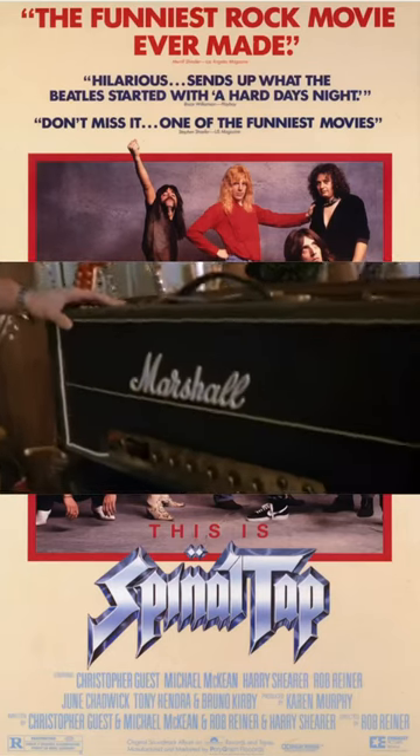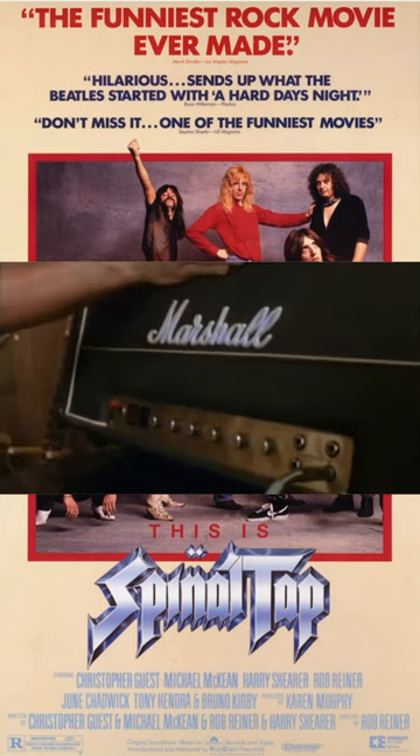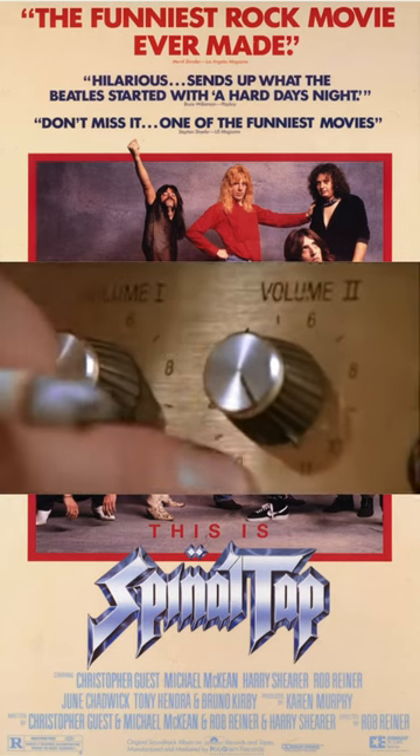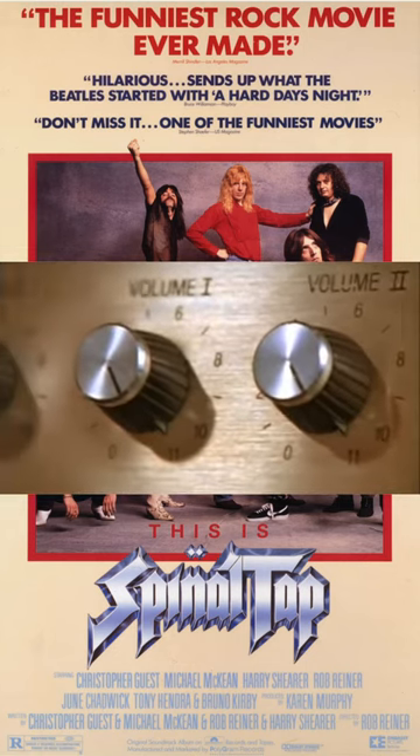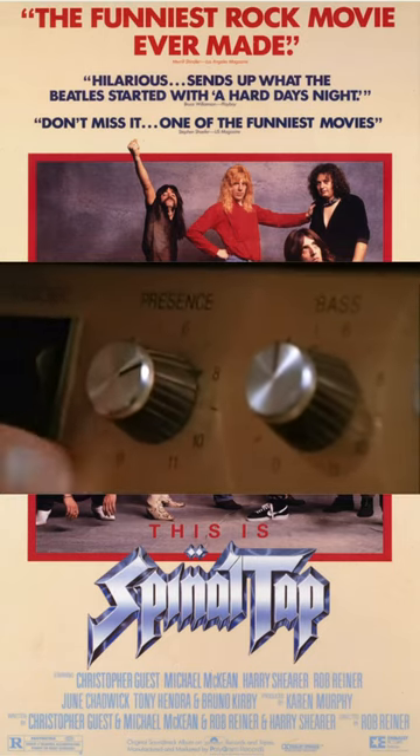This is a top to a, you know, what we use on stage, but it's very, very special because if you can see, the numbers all go to 11. Look, right across the board — 11, 11, 11 — and most amps go up to 10.